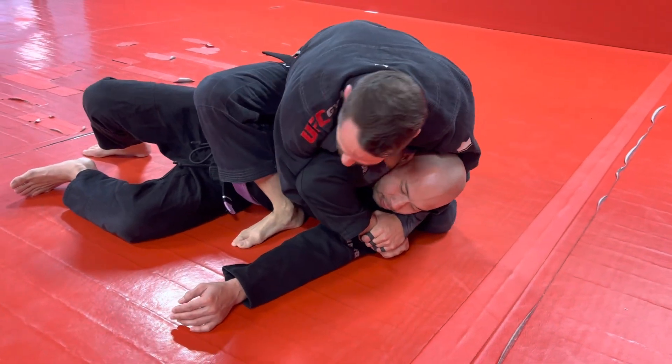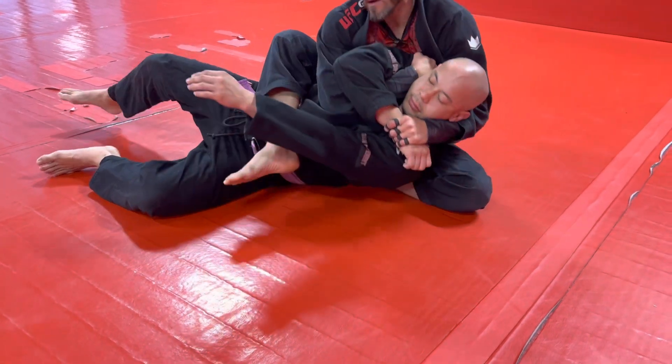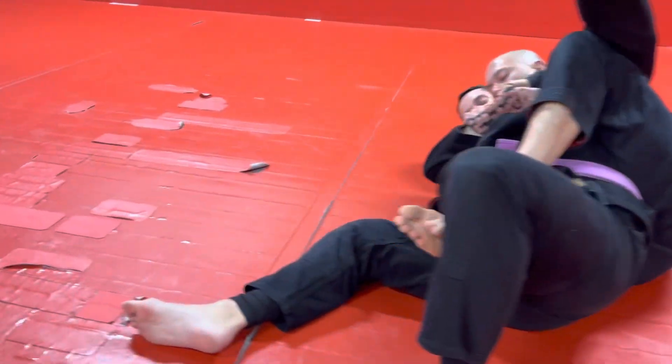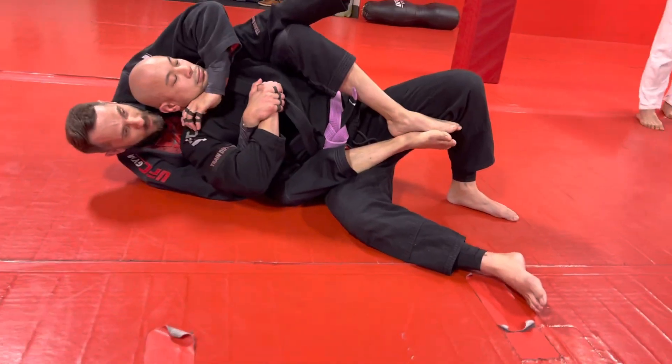It hurts — maybe he taps, maybe he doesn't. This arm that was scissoring now cups his shoulder; this gift wrap arm stays tight. Knee up by his head like a pillow, foot down by his hip like a seat belt. I sit back onto my heel and rock to my other butt cheek, this foot goes in between his legs, this hand comes down and grips here — now we have two-on-one control.